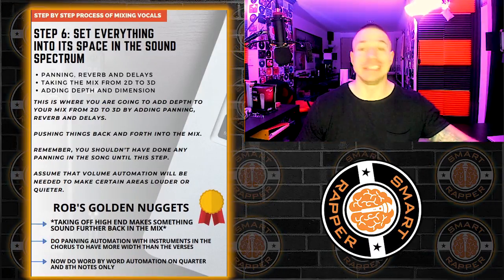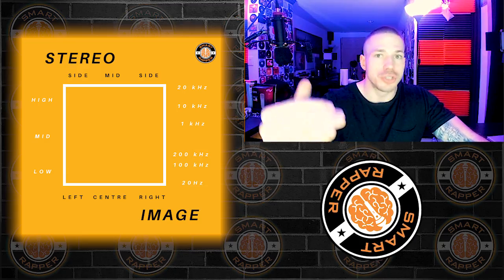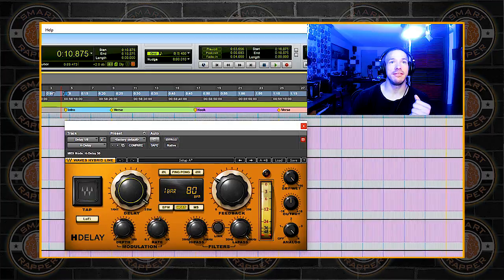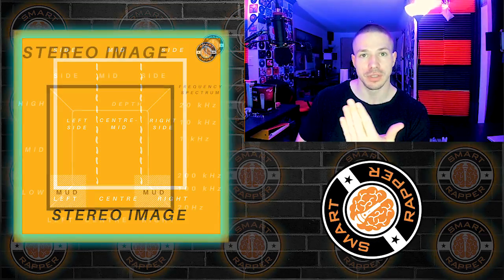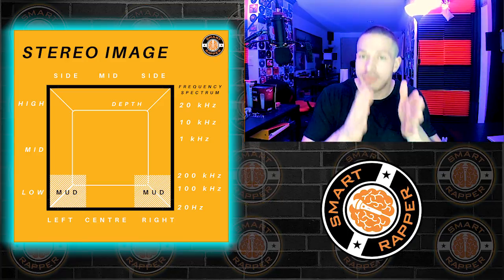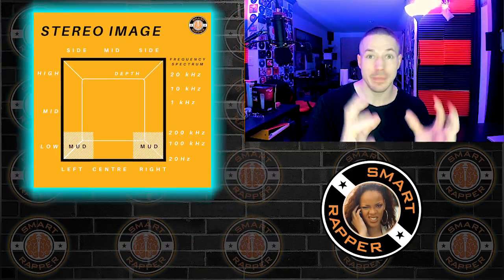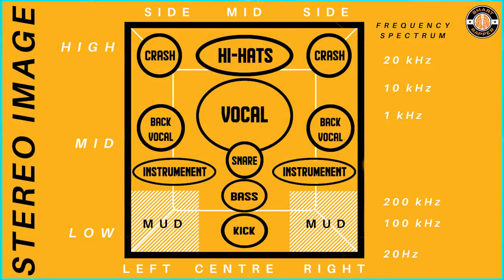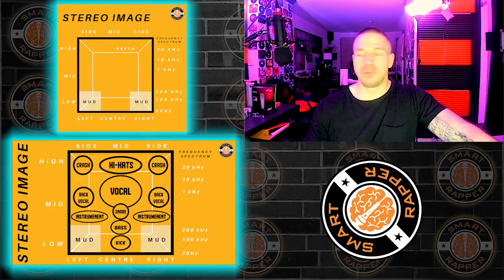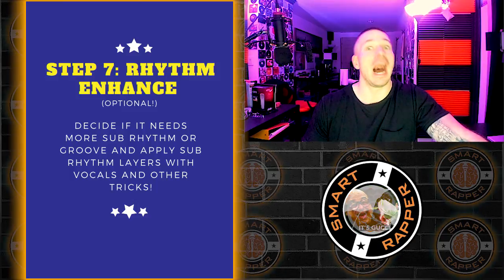Step six: we start adding depth to the song, pushing the vocals back using reverb after everything's been boosted up. Do we want the ad-libs to sound closer or further back? Should they go left or right? This is when we start doing stereo imaging, adding depth and dimension — taking it from a 2D sound frequency field into 3D where it comes to life. You can actually hear different elements. The song really comes together, going from mono to stereo — wider, thicker, fuller, with way more life.